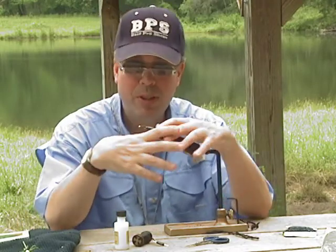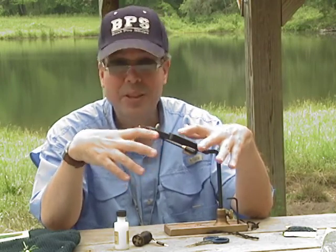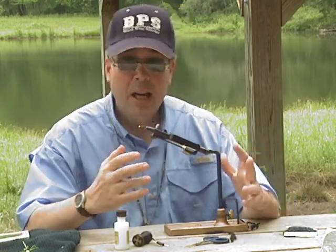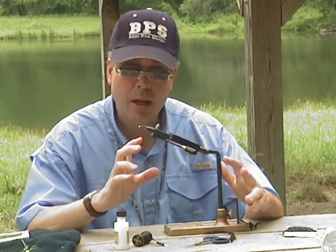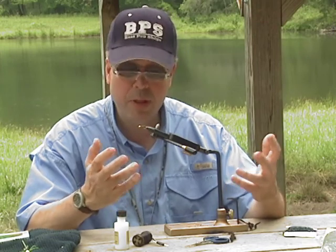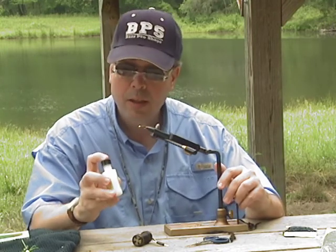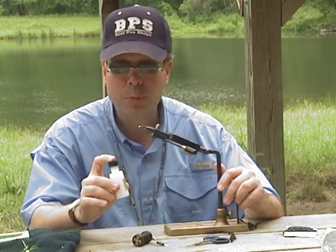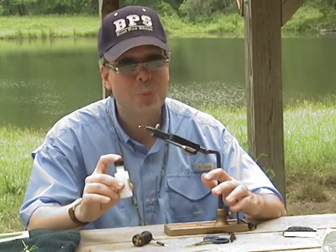One of the basic fly patterns that people can tie, which is very easy and can be used to catch a variety of fish, is called the woolly bugger. It's a very fun fly to fish and can be tied in different colors. Today I'm going to tie it in black body with a gold bead head — a great color combination for catching bass, panfish, even trout. A couple of things you need for tying: some glue. We recommend a water-based glue, because sometimes the fumes can be a bit much, especially if you're tying during the winter with closed windows. Definitely use water-based.